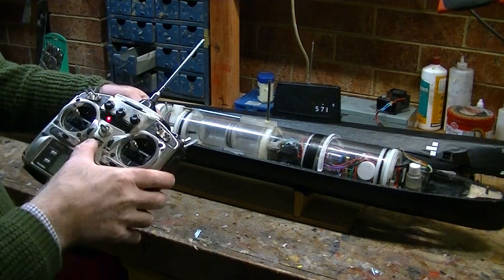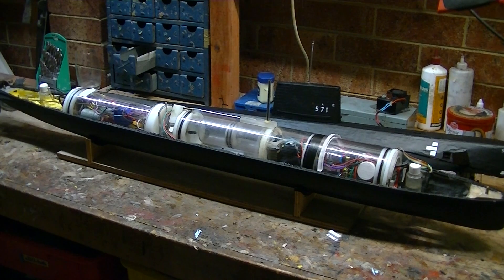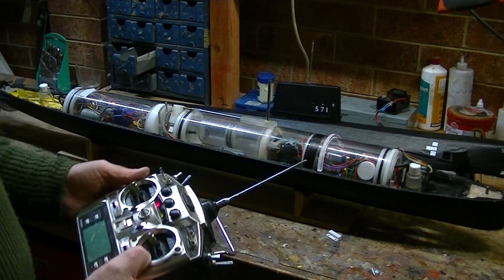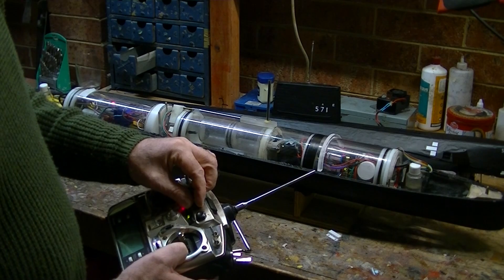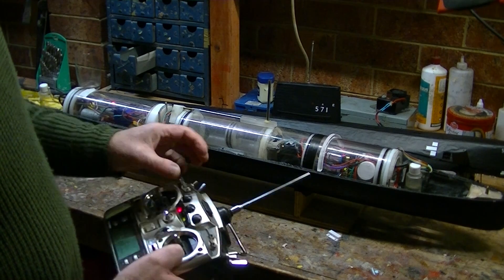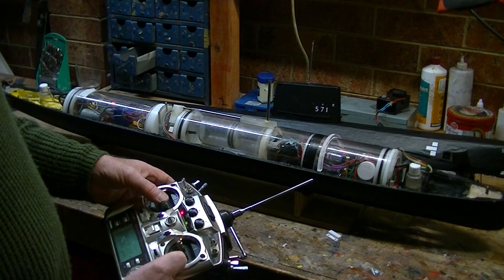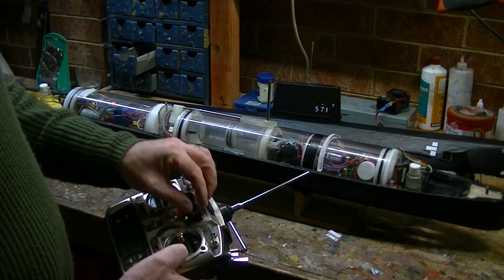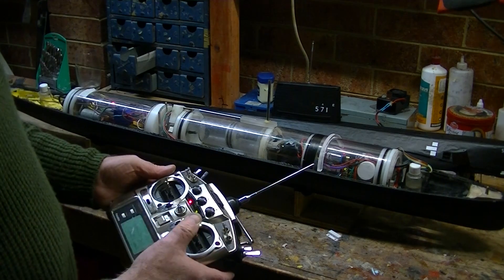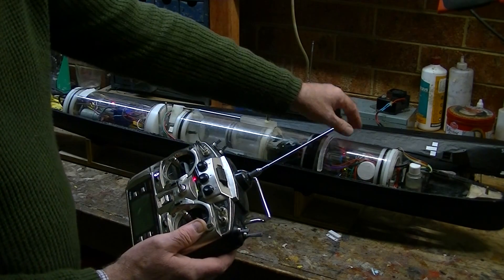I'm going to turn the transmitter on and the boat on. You can see the little hydroplanes wheeling around — they're now functioning. I have control of the main tank via this knob: that's out, that's in. This is the piston — that's making the boat heavier, this is making the boat lighter. And then I have the trim tanks, fore and aft trim. Apart from that we have the rudder, the hydroplanes, and so on. Nearly all the channels on the receiver in here go into the Arduino, and the Arduino manages all of those switches.